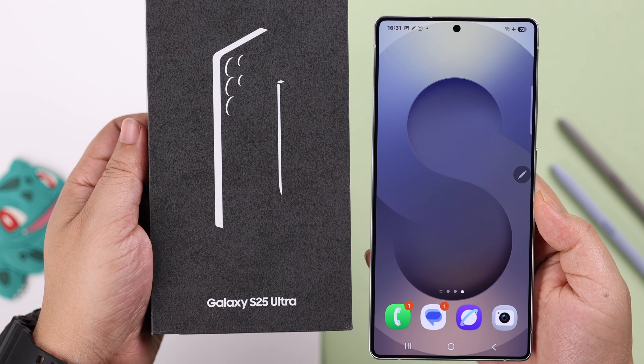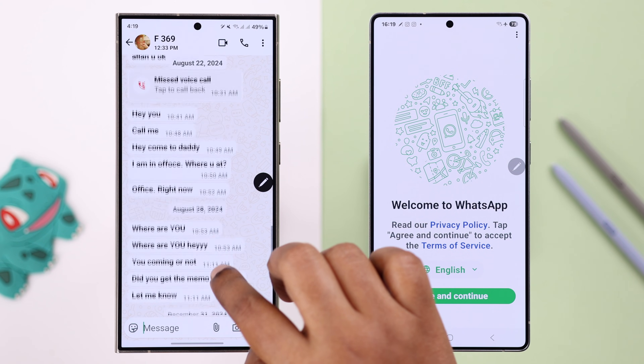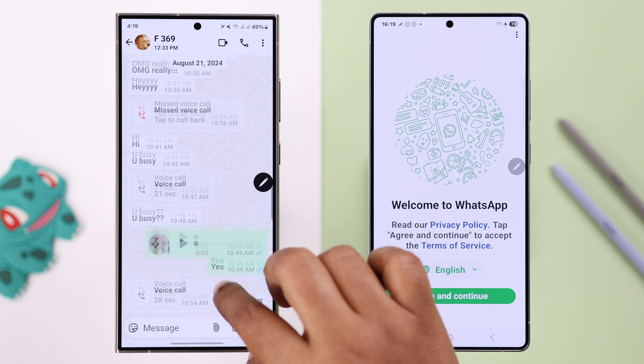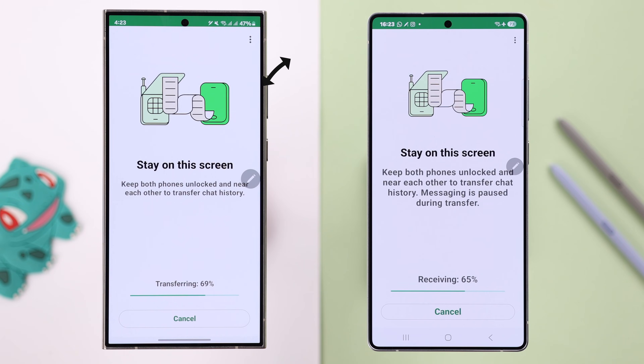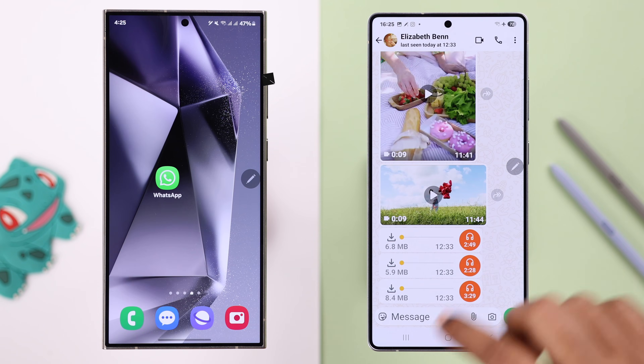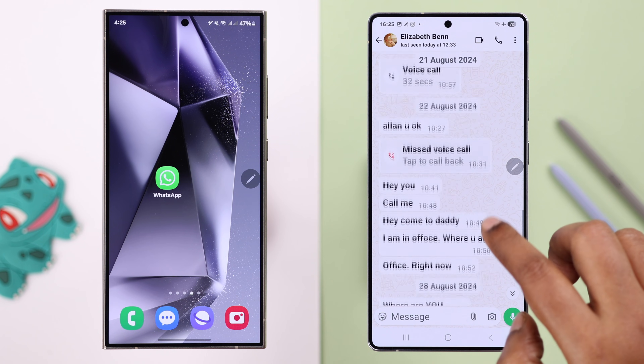So you just got your new Samsung Galaxy S25 Ultra or Plus, and if you want to transfer all your WhatsApp chats, photos, videos, and data from an old Samsung or any Android without using the Gmail backup, I'll show you how to move your WhatsApp fast and quick so you can start using your new phone right away.